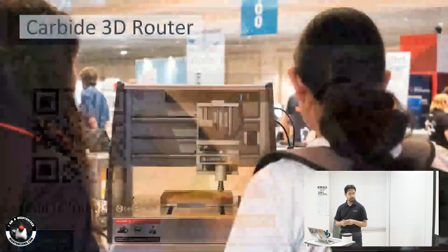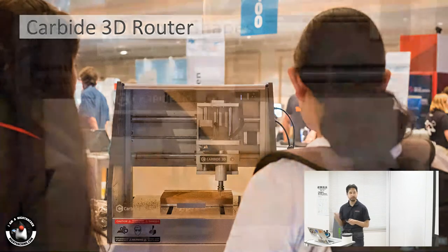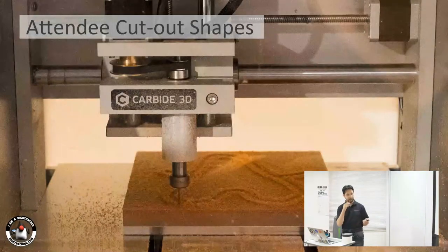Another example we use at some of the demos is this Carbide 3D router. It's a three-axis router which can cut through plastic, wood, and aluminum. We were using it to cut acrylic plastic, and you can cut different shapes out.